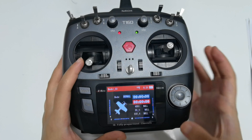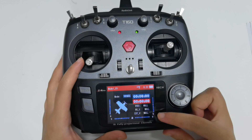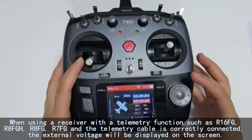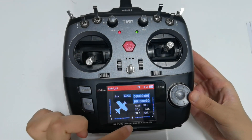RSSI is Received Signal Strength Indication — currently there is no signal because the receiver and transmitter are not bound. RXV is the voltage of the receiver, and AXTV is the voltage of the model. When using a receiver with a telemetry function and the telemetry cable is correctly connected, the external voltage will be displayed on the screen.